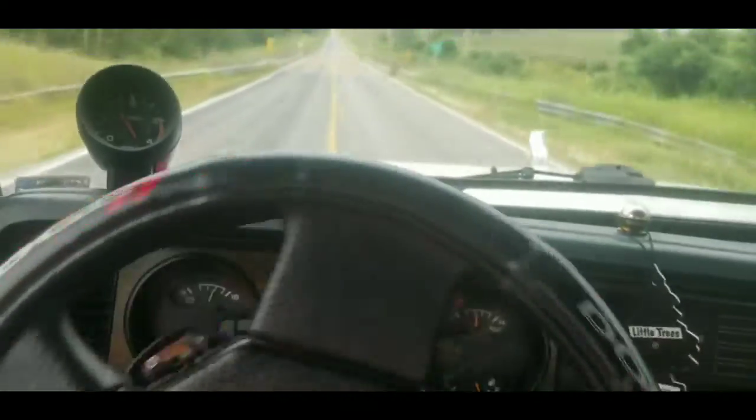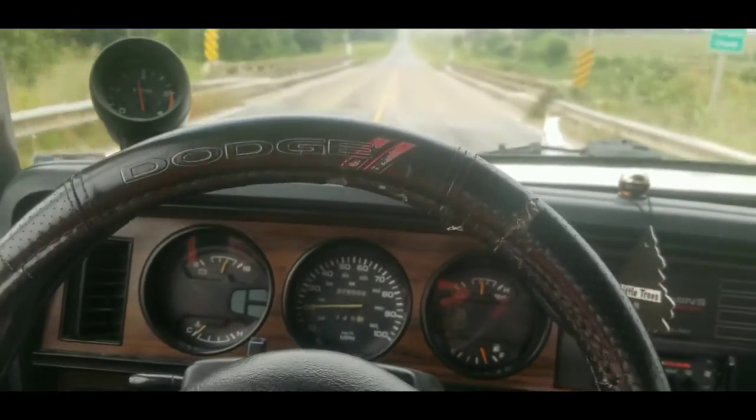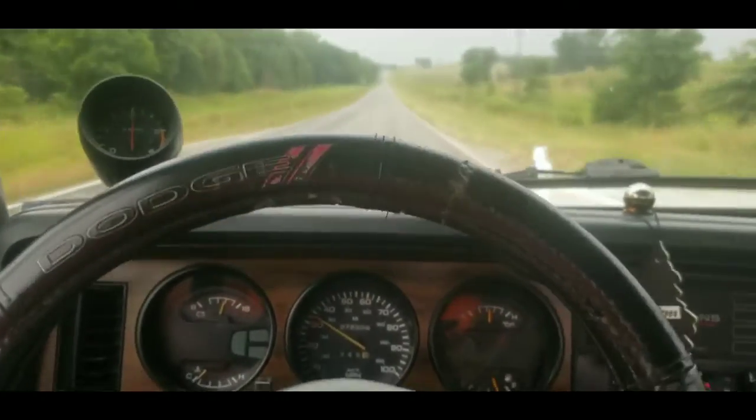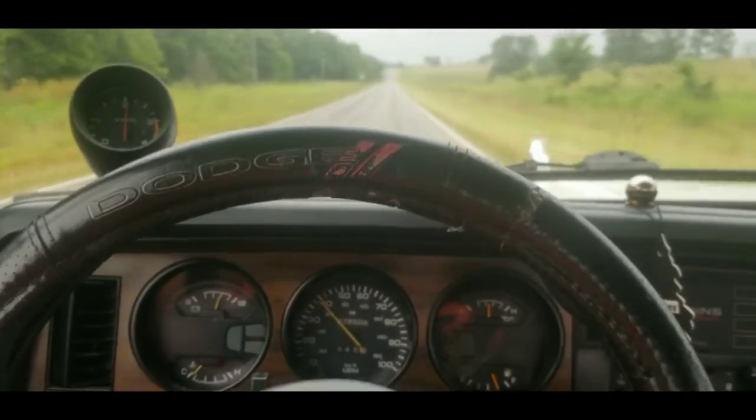Here we go onto the highway. This truck is relatively stock — it's got the stock 4-speed automatic, just a little bit of tuning done to the pump.